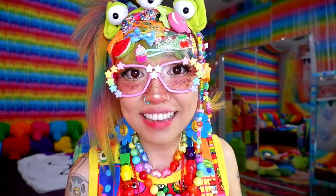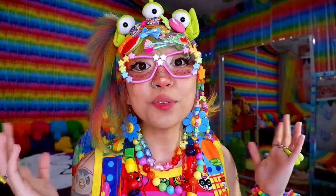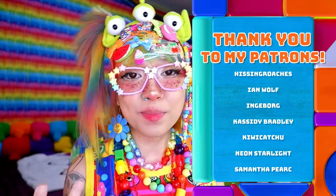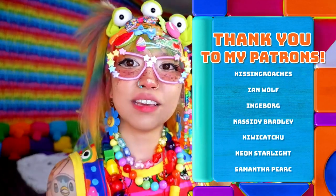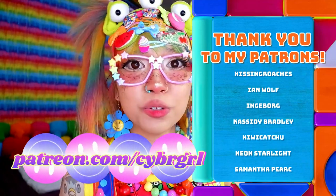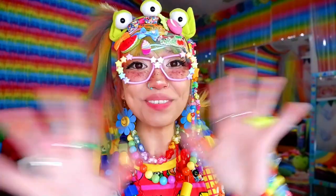Those are all the tips I had — I hope they were helpful! If anyone has tips for staying cool while wearing Decora in hot weather, please leave them in the comments below. A huge thank you to my patrons — you can see them in the video description. If you'd like your name there and want to receive monthly bracelet packages, check out my Patreon at patreon.com/cybrgrl. Thank you so much for watching and I'll see you in the next one!